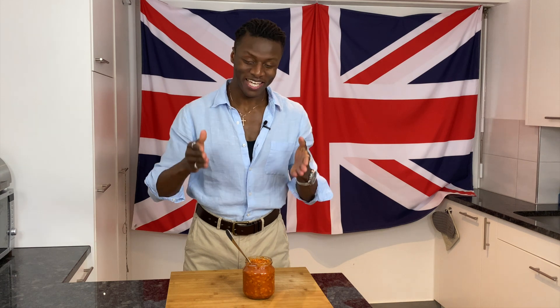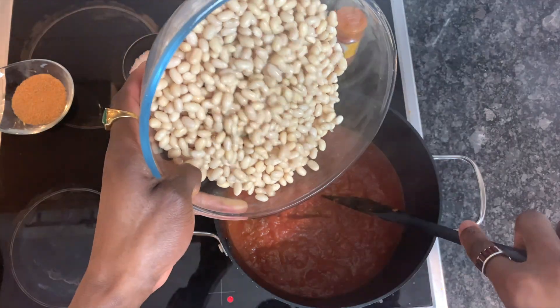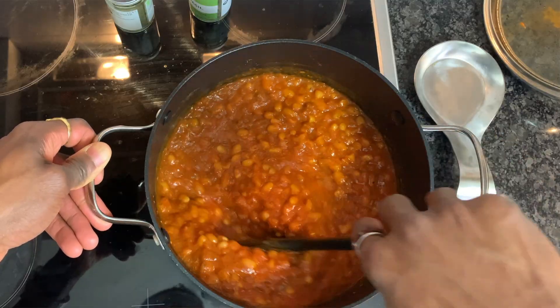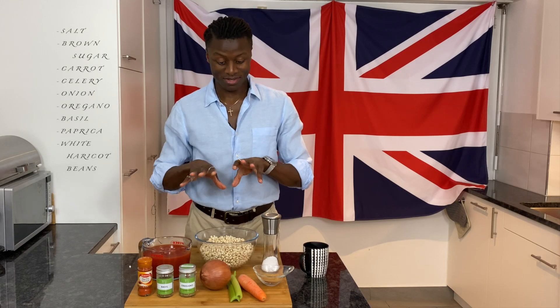Welcome to Brilliantly British. Today we are going to make baked beans from scratch. It takes a while, but I insist and I'm promising you it's worth the effort and the time. Just look how beautiful they are. We in the UK value them so much that we put them on virtually everything.